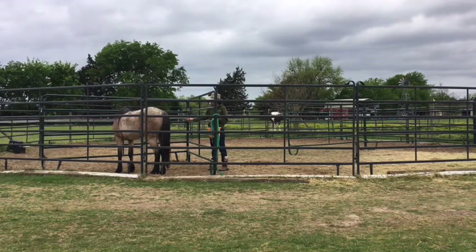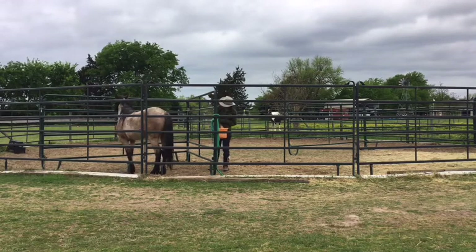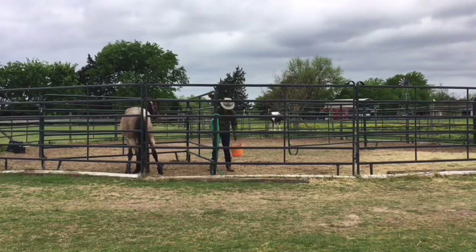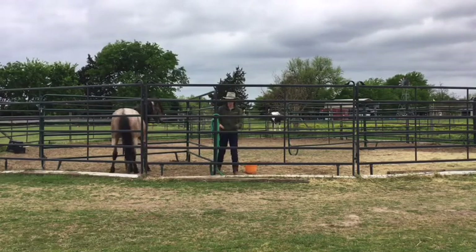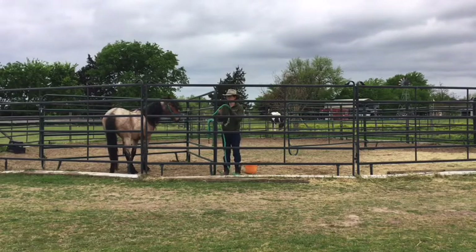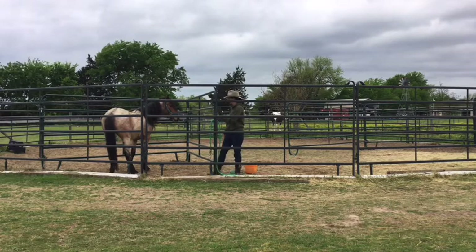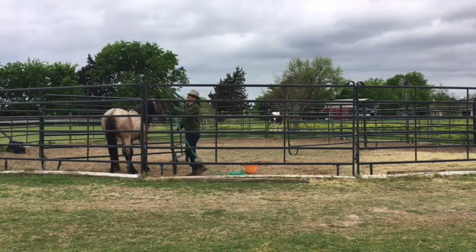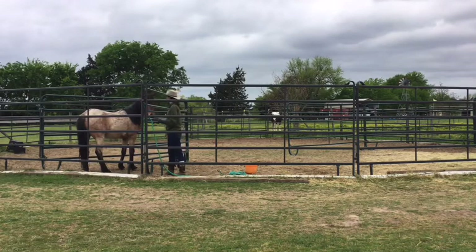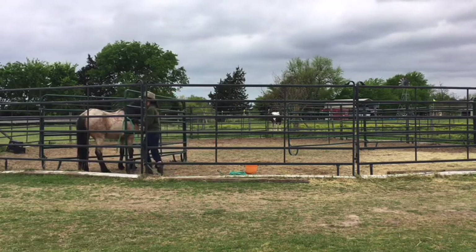He's thinking about it but you can see his back legs are stuck. I use some body language and ask him to move his hindquarters over, and he does. So I'm going to make this triangle a little bit smaller because Judah is a smaller horse — he takes up a lot less space — so I can actually reach out and touch him.